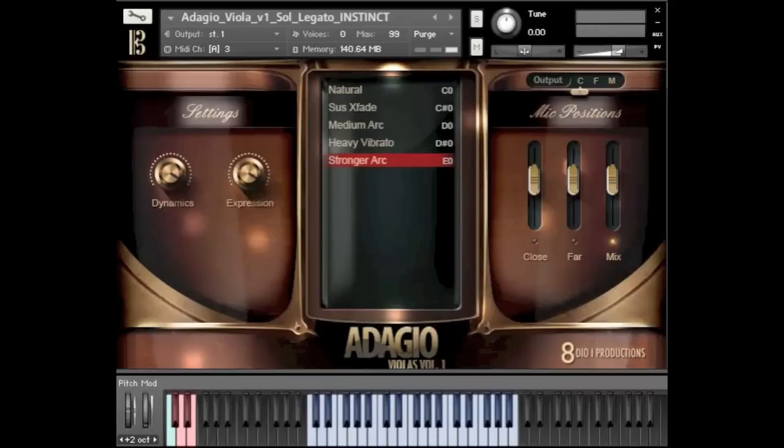I think you can hear the different types of vibrato as well. It's really one of the reasons we have all these arcs so elaborately in Adagio — it's an acknowledgement of the fact that a sustain is not just a flat note. There are different types of vibrato that go in and out of it, and that's why we have different ones. In the Ensemble and Divisi patches we have way more different types.